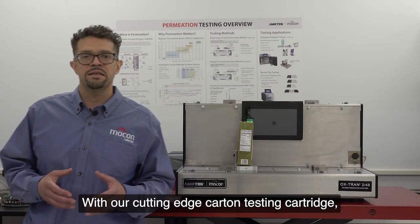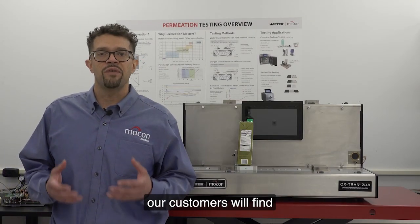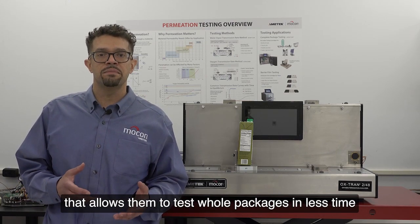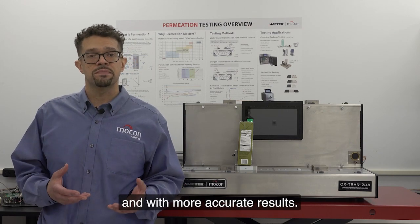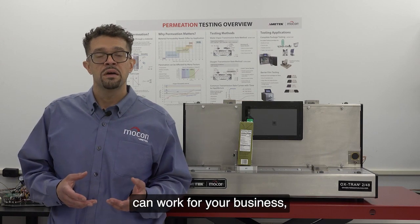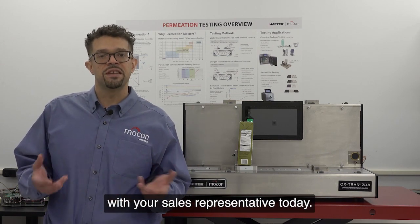With our cutting-edge carton testing cartridge, our customers will find a one-of-a-kind product that allows them to test whole packages in less time and with more accurate results. To learn more about how this cartridge can work for your business, please get in touch with your sales representative today.